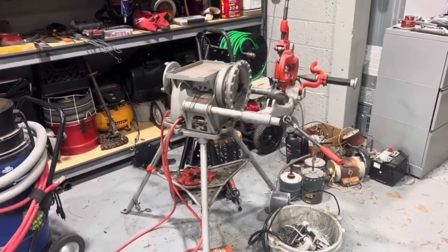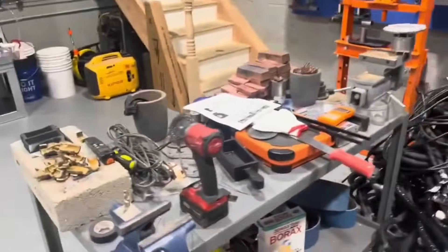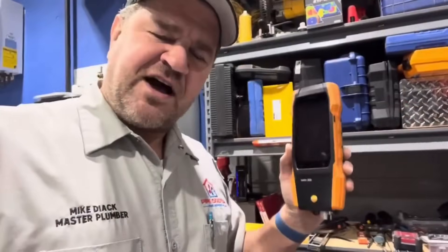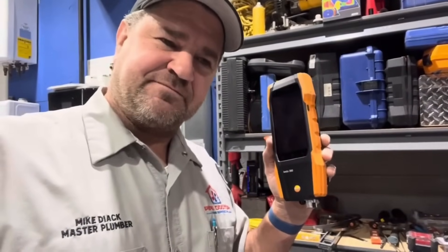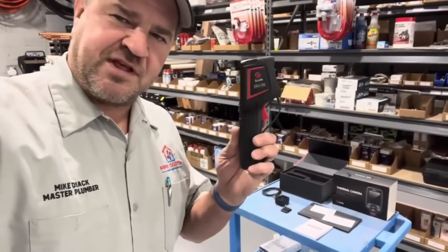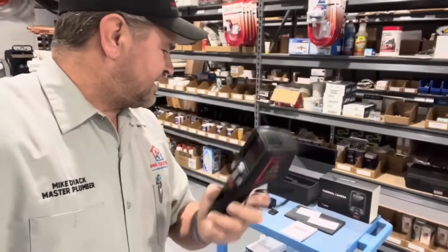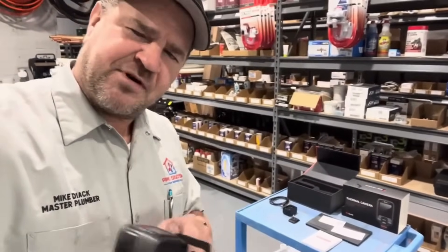Whether it's using a powered pipe threader, a band saw, or even cordless tools — sometimes it's best to have technology to help you do your job a little bit better. That's why my company, Pipe Doctor Home Services, uses thermal imaging cameras like this E2 from Guide Sensmart, to help us do our jobs better but most importantly to show our clients, customers, and business associates value for the services that we provide.